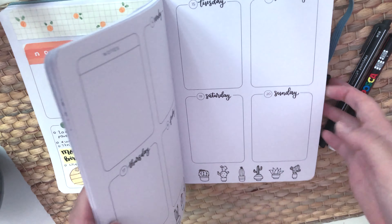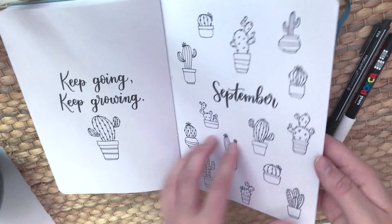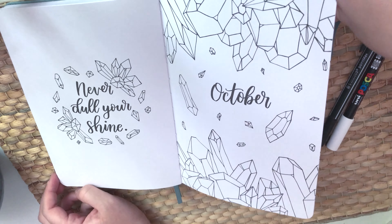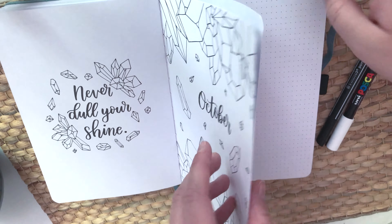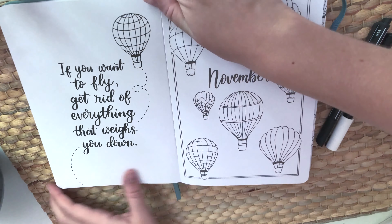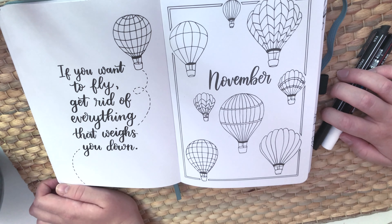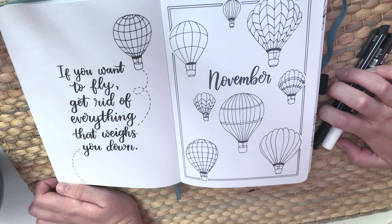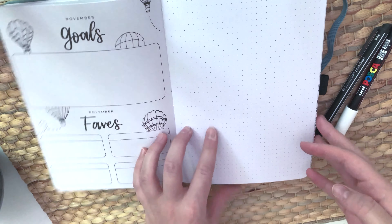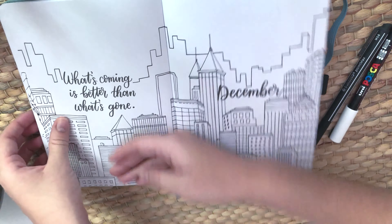That's pretty much the flip through. For upcoming months: September is cacti, which is cute. October's theme doesn't inspire me as much and I'm not sure what I'll do with it. But November is one of my favorites in the whole planner — it's a hot air balloon theme with the quote 'if you want to fly, get rid of everything that weighs you down.' I really love it.